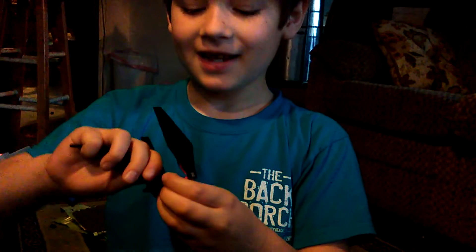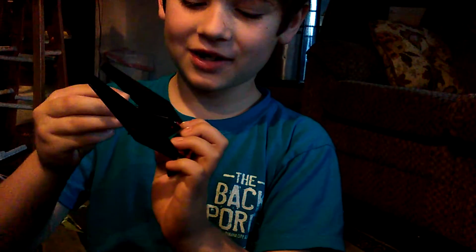You built this? Yes, I did. You designed it? Yes.